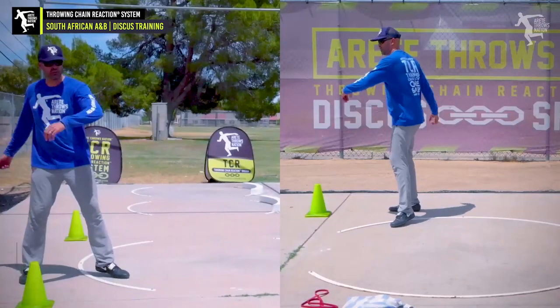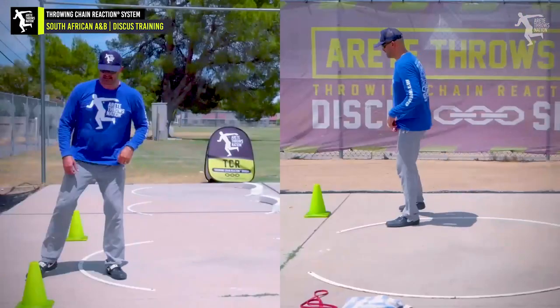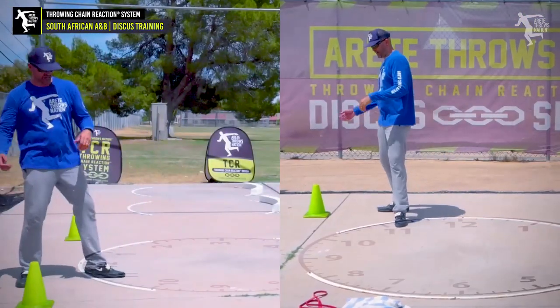That's the key. You'll see some people who really over-rotate it and then come around and wind up in a pretty good position. We'll get our discus and again think about our chain reaction.